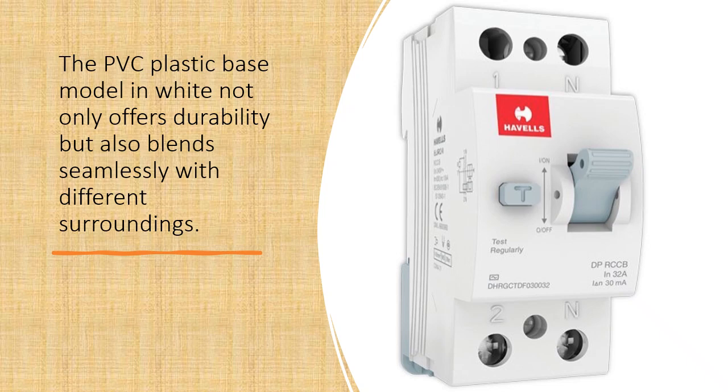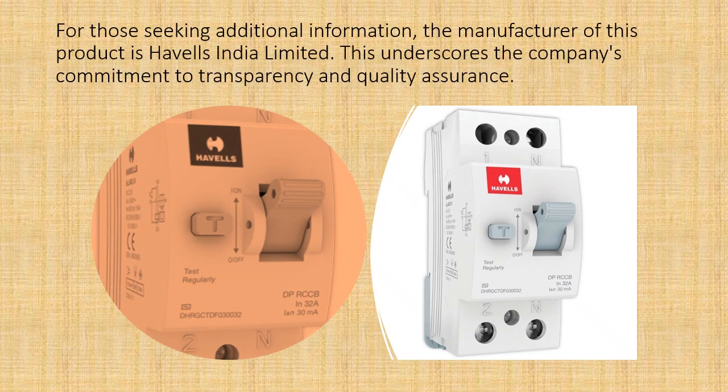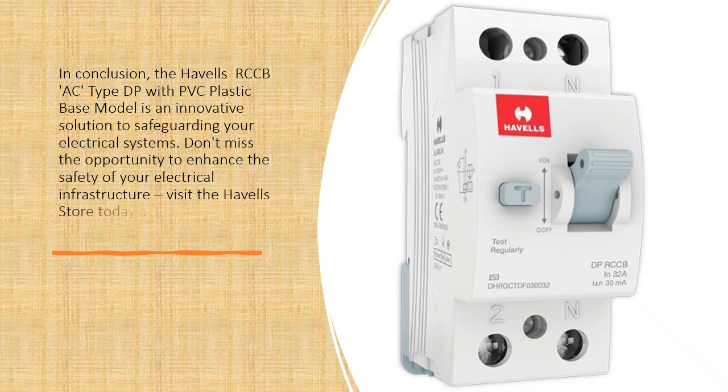The PVC plastic base model in white not only offers durability but also blends seamlessly with different surroundings. The manufacturer, Havels India Limited, underscores its commitment to transparency and quality assurance. In conclusion, the Havels RCCB AC Type DP with PVC plastic base model is an innovative solution to safeguarding your electrical systems. Don't miss the opportunity to enhance the safety of your electrical infrastructure — visit the Havels store today and seize this remarkable offer.